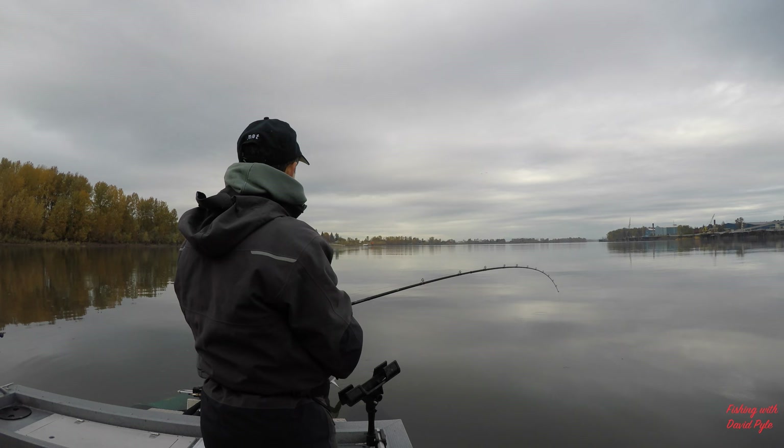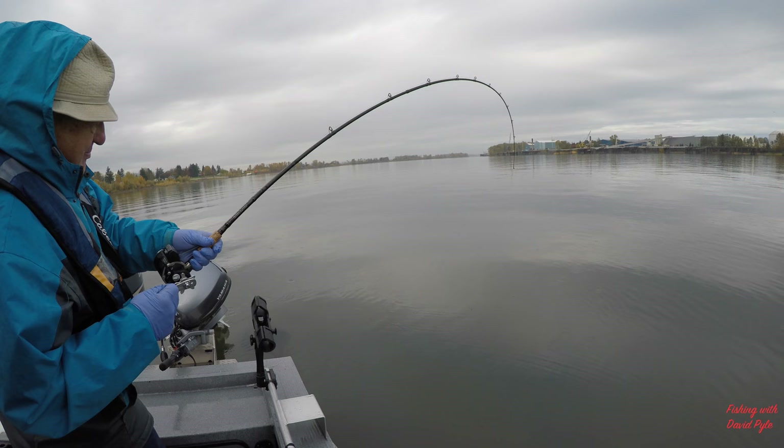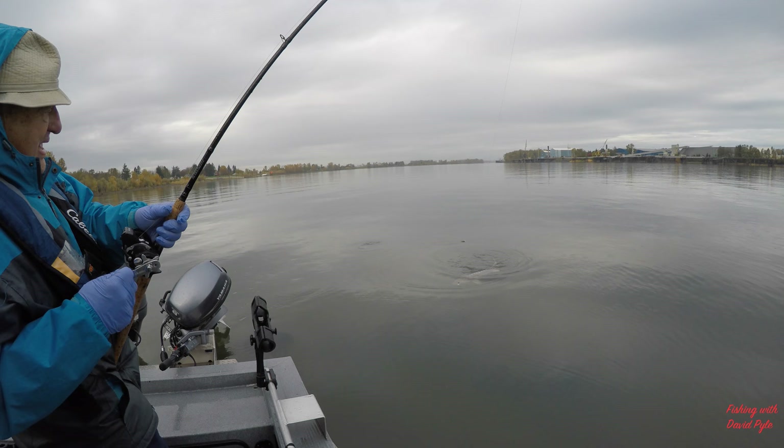Alright, let's see if I can get this one in the boat. Let's not do a rookie move and lose a fish. There he is — oh, that's a good fish.